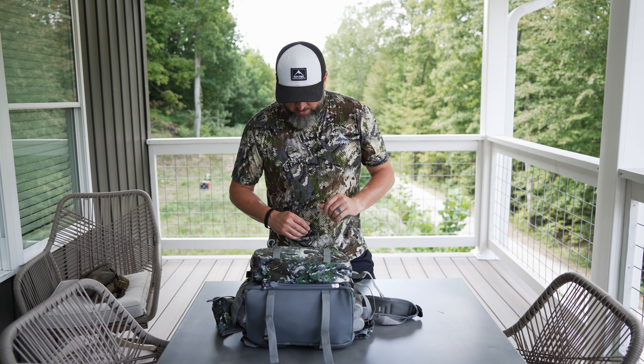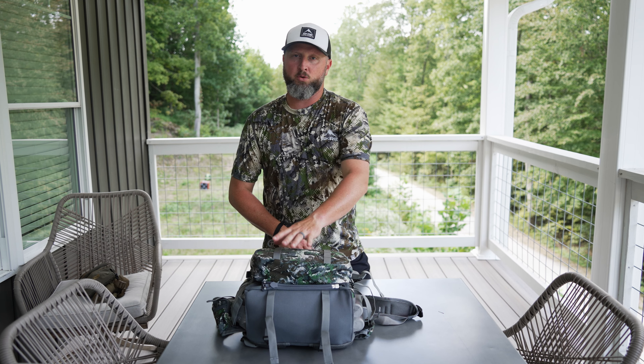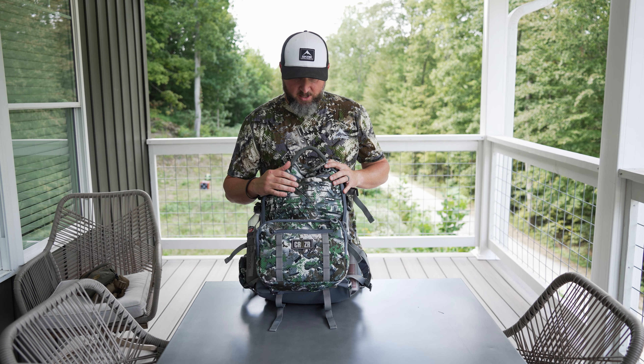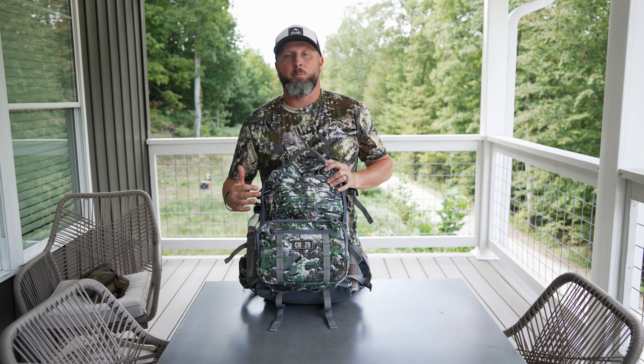Kind of to the main thing with a pack dump — this is the new Cruiser Escape Pack. It's the first ever pack in Scree Camo and they just came out with it. We got our new packs in right before this hunt, so I'll show you how I pack this up.